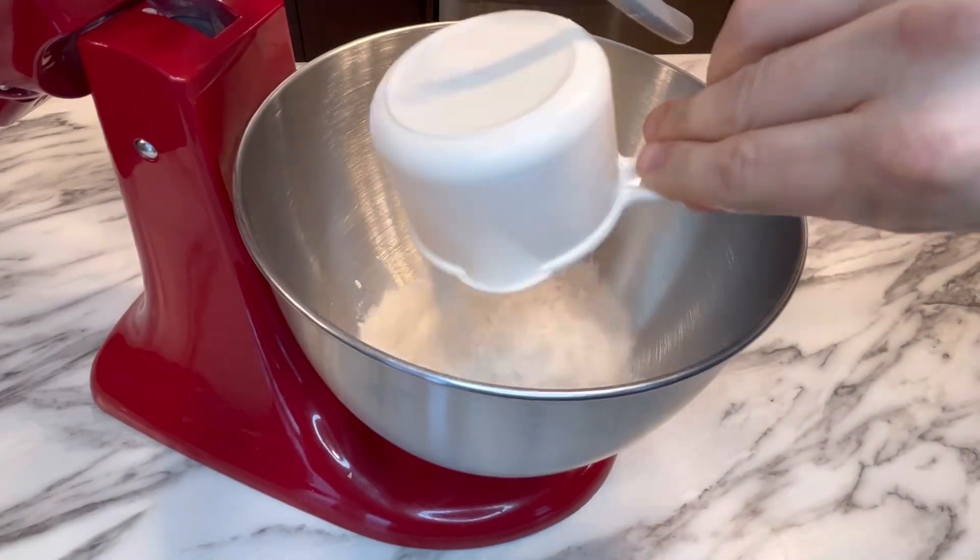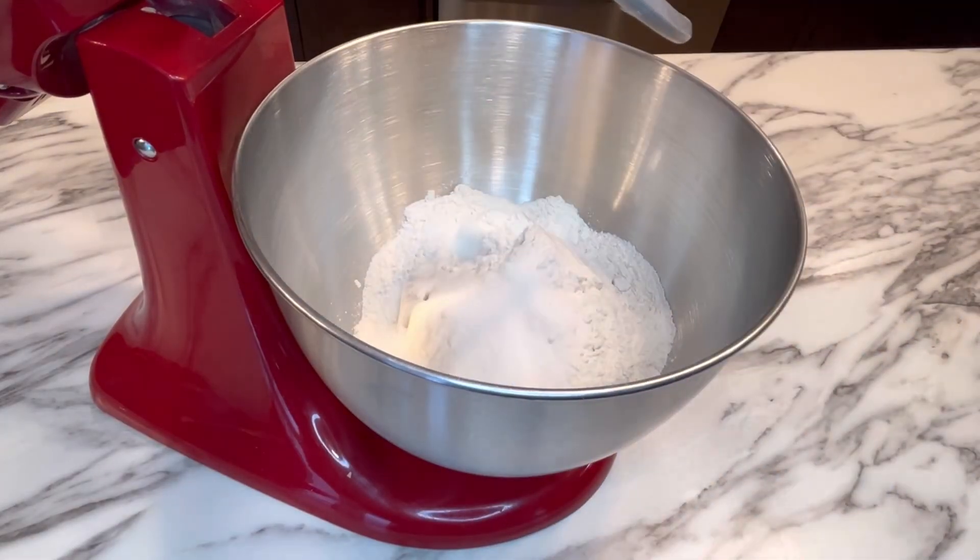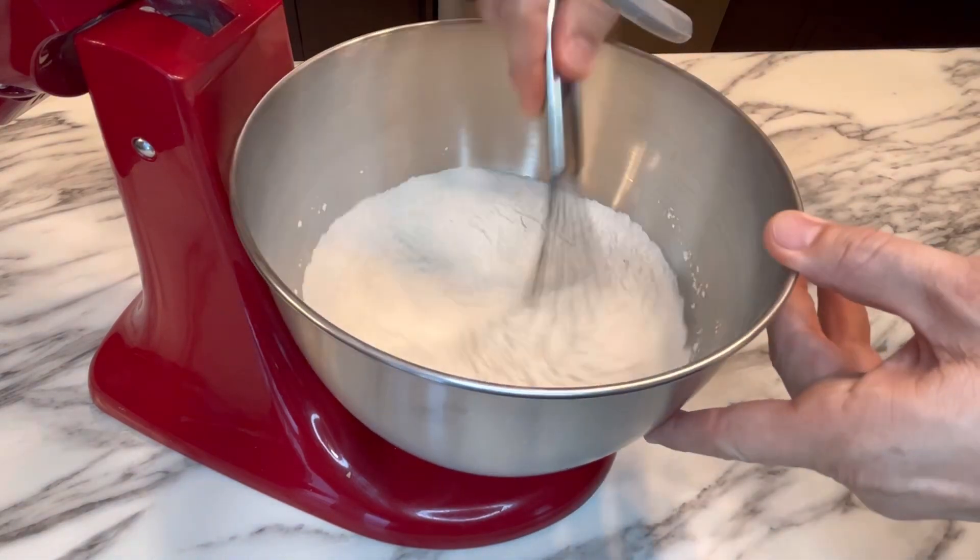Have you ever had a fresh baked bun with chopped brisket inside? I haven't until today. Check it out. We're going to start by making the bun dough. This is a Joshua Wiseman bun recipe, the best one I've ever used so far.